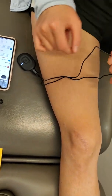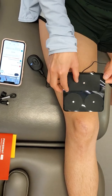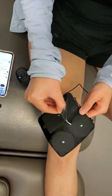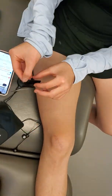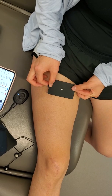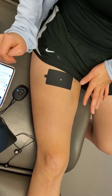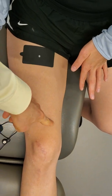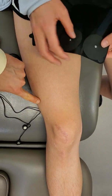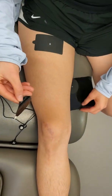Take this big pad and put it horizontally, or width-wise, just on your thigh right about here — a little bit higher. Then the other two are going to go catty-corner to one another, slightly diagonal: one just here and then one just over the outer, thicker portion of your quad.